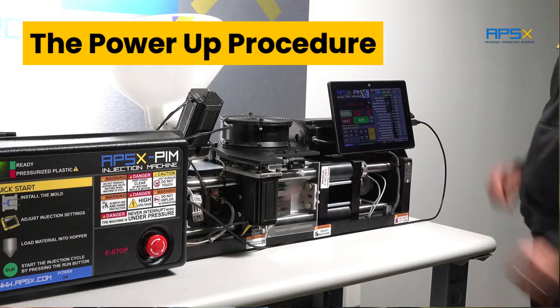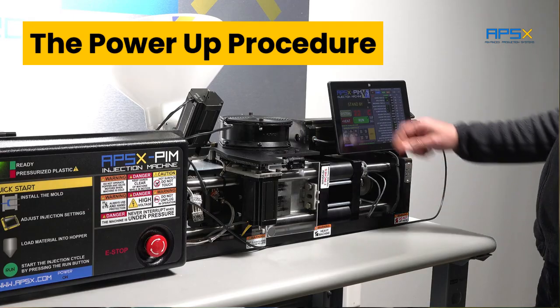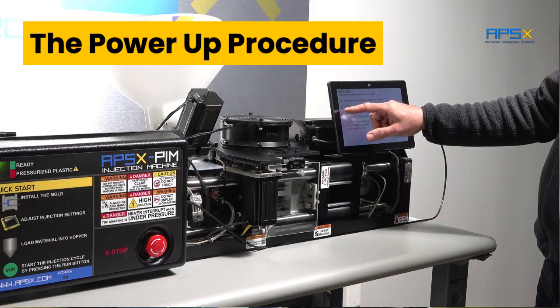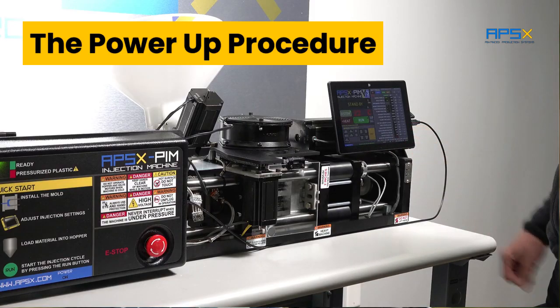Here is how to power up the V3: 1. Plug the power cord. 2. Plug the USB. 3. Press the system. 4. Check boxes. 5. Set your barrel temperature, then press the heat. It will take 20 minutes to heat up.